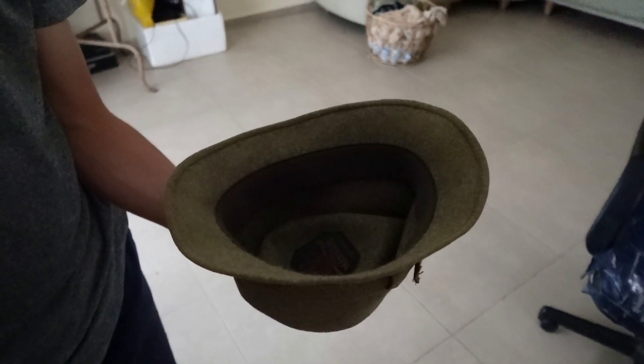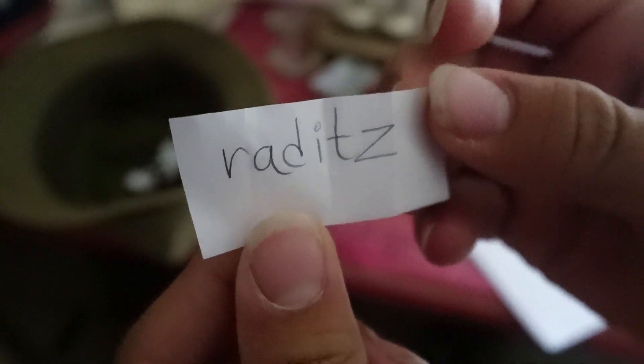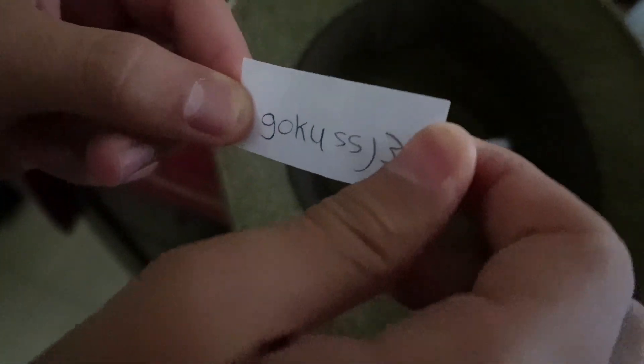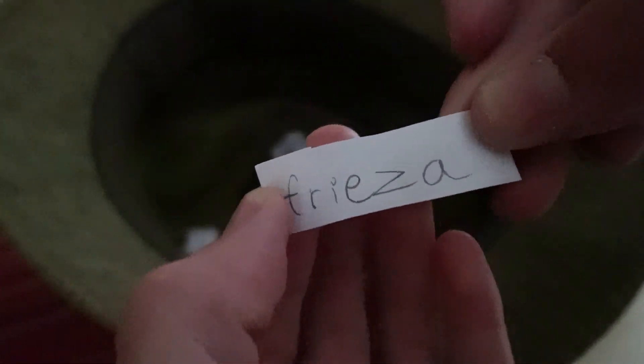First we need to choose which character each of us is going to draw. The options are Frieza, Raditz, Goku Super Saiyan 3, Krillin, Kid Gohan, Piccolo, and Vegeta. Friend 1 chose first and got Raditz — exactly the one he wanted. Friend 2 got Goku Super Saiyan 3 — again exactly the one he wanted. Now it's my turn, I'm starting to get nervous, hopefully it will not be Frieza... Frieza. Oh shit.